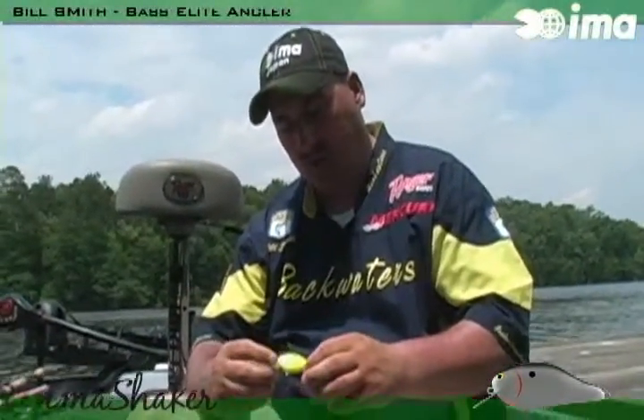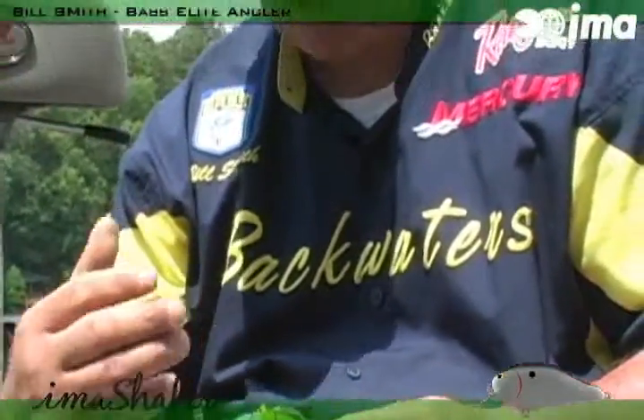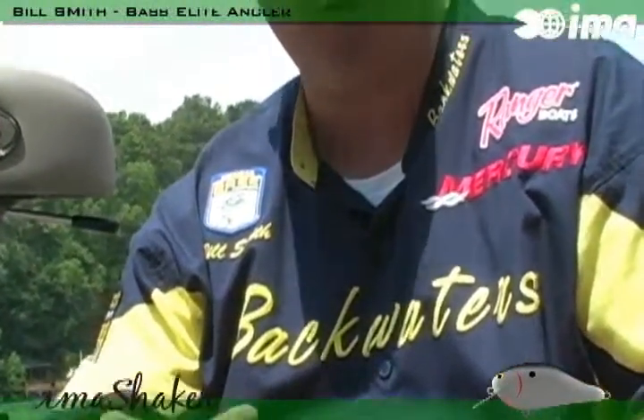Right here is probably one of the number one colors all around, and that is black and chartreuse. You choose that color primarily when you're in dirty water.